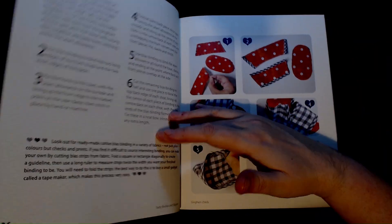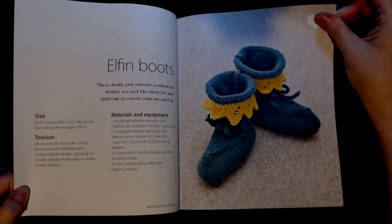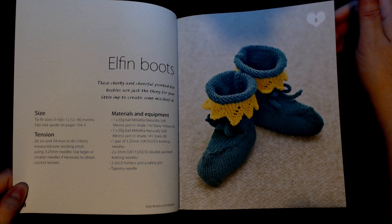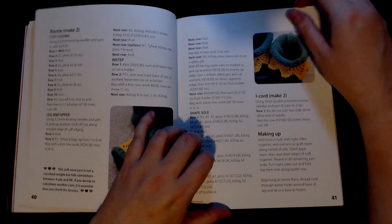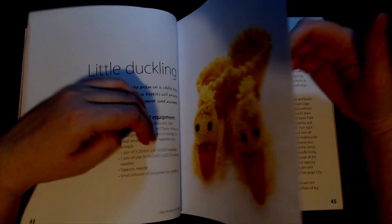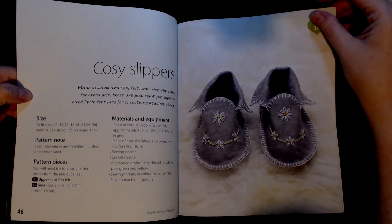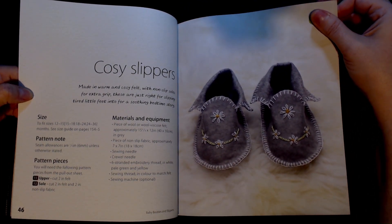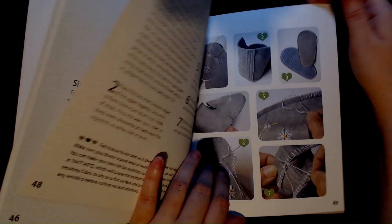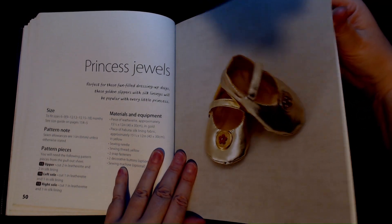'Elfin Boots' — these are knitted. I was hoping these would be crocheted, but they're the little elfin boots. Then we've got 'Little Ducklings' — these are also knitted. 'Cozy Slippers' — for these you need a piece of wool or wool-viscose felt, possibly in grey, but you choose your own colours. 'Princess Jewels' is another sewn pattern using fabrics.